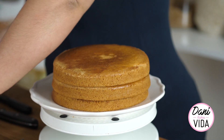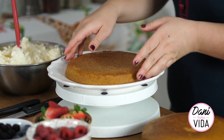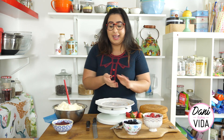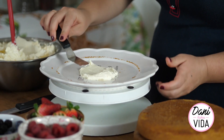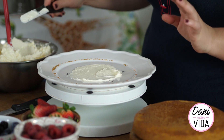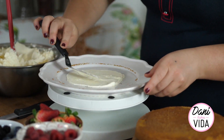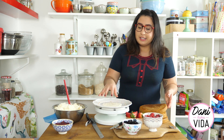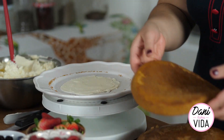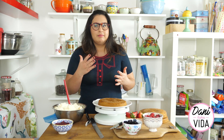First things first, I'm gonna take my beautiful cake and put it on the lazy susan. This cake is going to be consumed at home but I'm going to secure it anyway and put a little bit of buttercream directly on the plate. You can use a cake board or any other plate you have. Once I put a little bit of buttercream on the bottom so the cake sticks to it, I'm going to add my first layer of sponge.